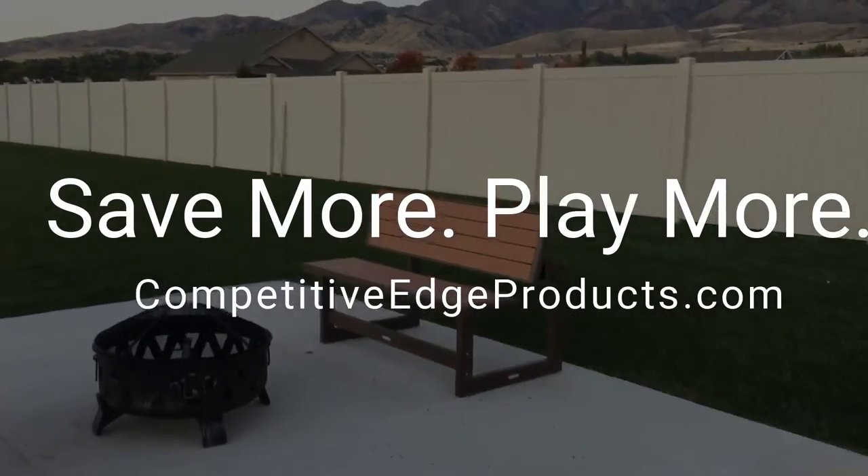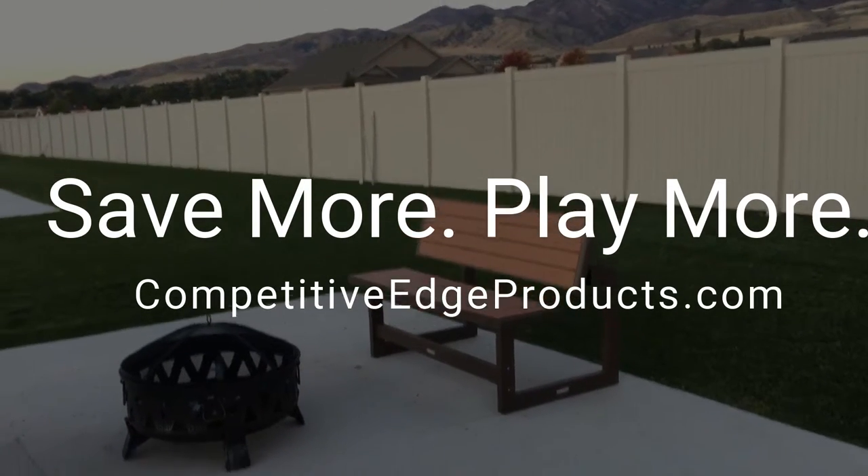For pricing and availability, visit us at competitiveedgeproducts.com.